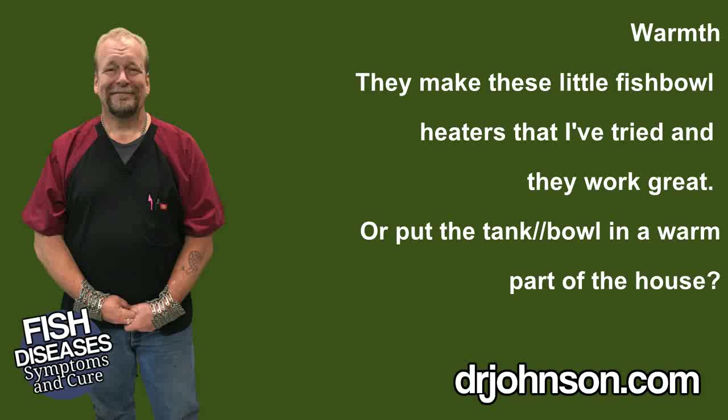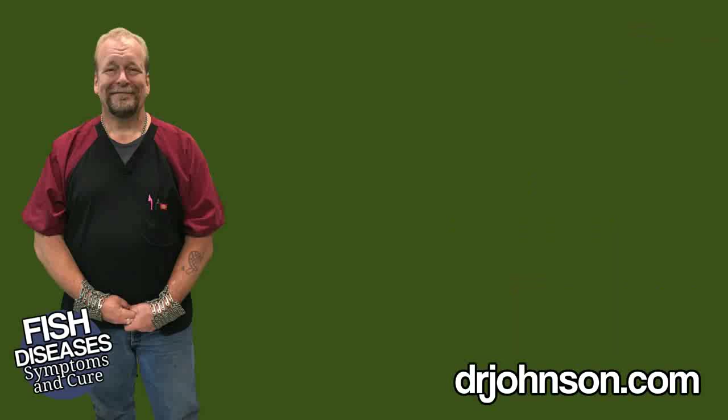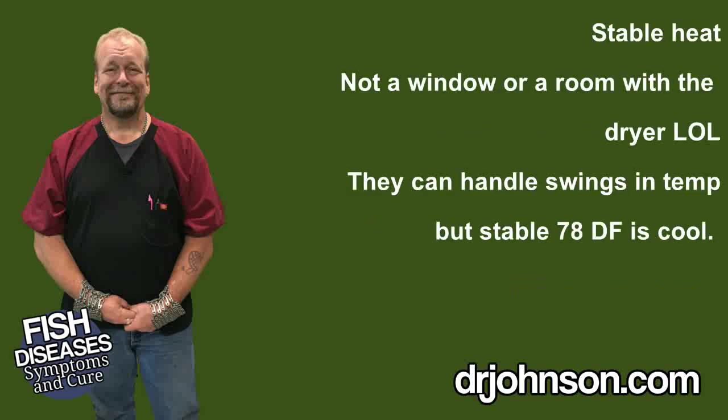Sometimes that's just buying a small heater. If it's a two-gallon fishbowl, they even make little 25-watt heaters for small fishbowls that you could use. Or you could just move the fishbowl to a part of your house that tends to stay prevailingly warmer — not 78 degrees during the day while the dryer's running and then 65 degrees at night. That's not really going to help you. You want to try to provide 78 degrees consistently to support the immune system of the betta.